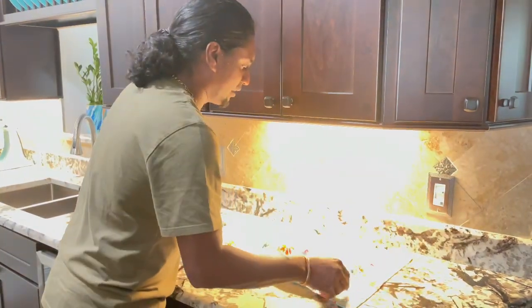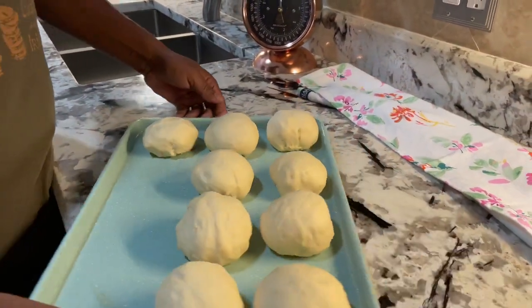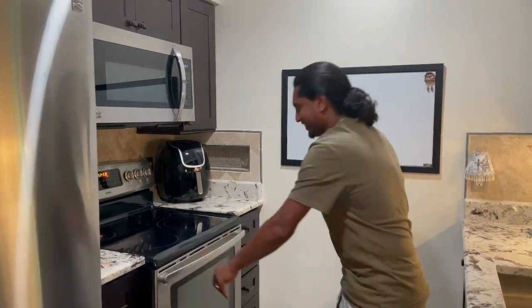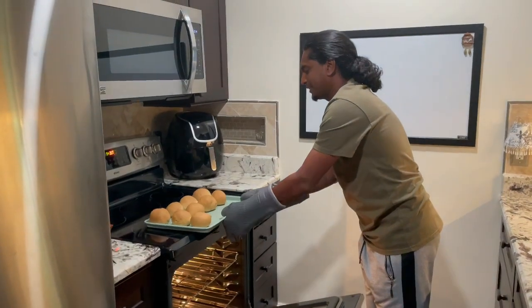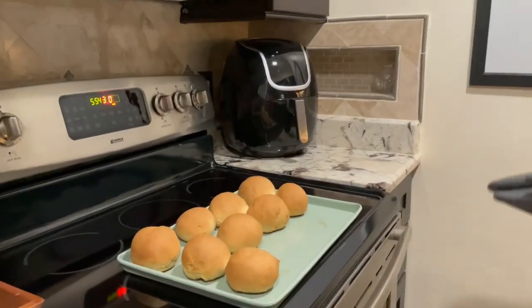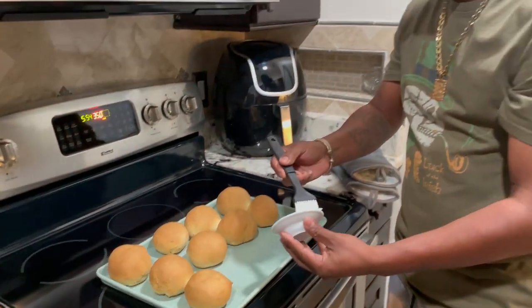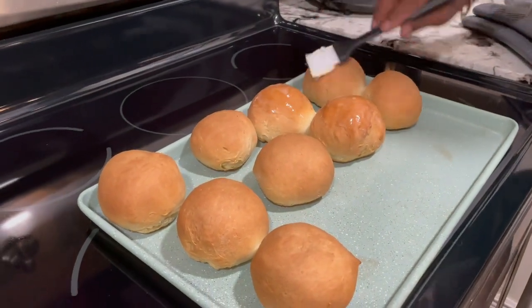I covered them up, preheated the oven to 350, and the oven is hot. Here we go — big tennis roll! I think our tennis roll is finished. Homemade tennis roll — oh my God, it smells so good! Look at that tennis roll — all different sizes and shapes. We got our homemade butter too. This is going to be so good!